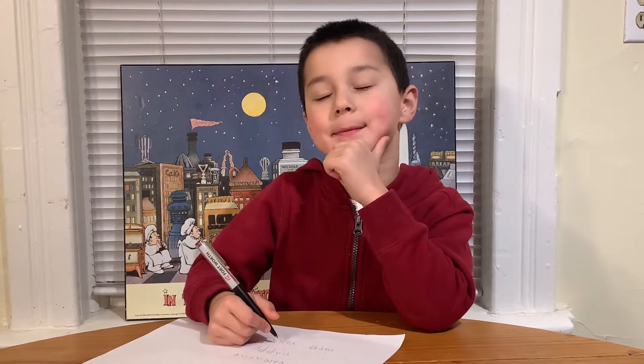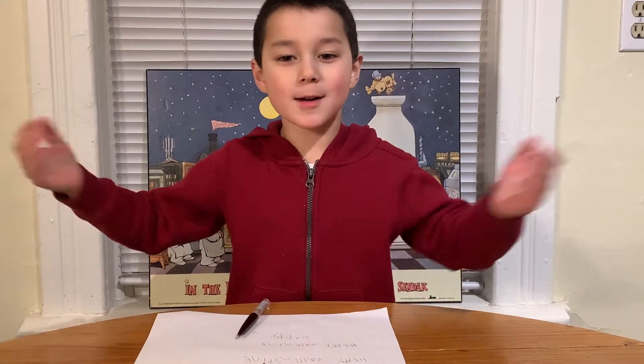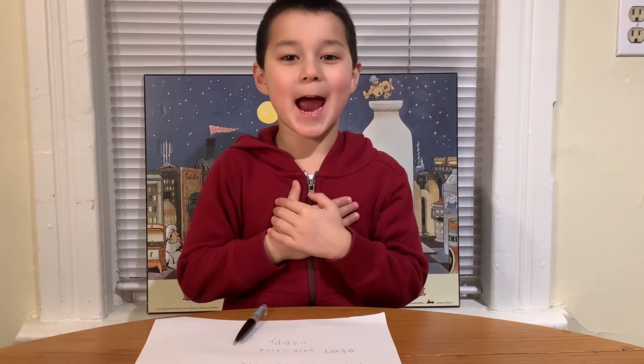Shall I compare thee to a summer's day? Hi, welcome to Cooking with Asher. I'm Asher.